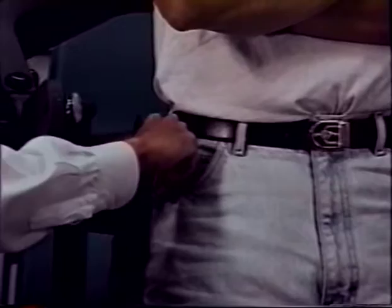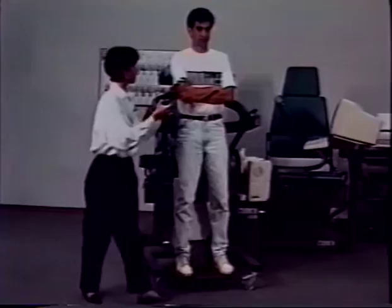Foot plate height can be recorded. All adjustments are scaled for reproducibility. Secure the pelvic belt loosely around the patient.